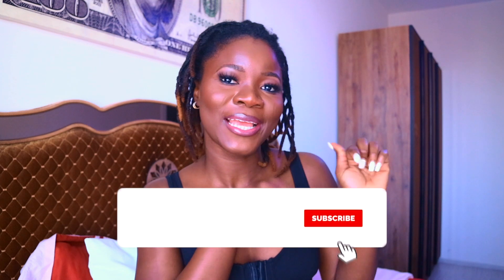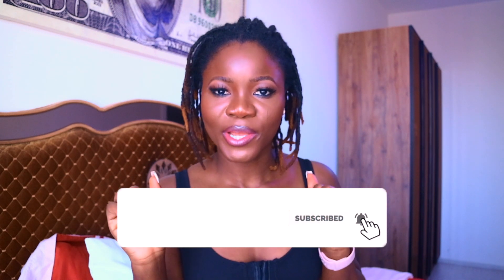Hey guys, welcome back to my channel! If you're new, thank you so much for stopping by — hit the subscribe button and the notification bell so you'll be notified once I drop another video. If you're a returning subscriber, thank you very much for always supporting me.